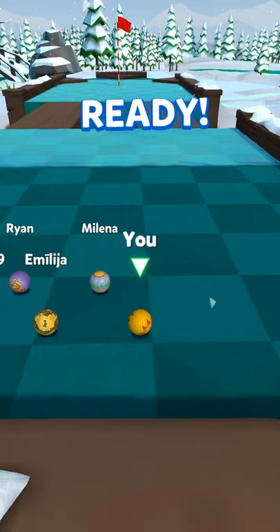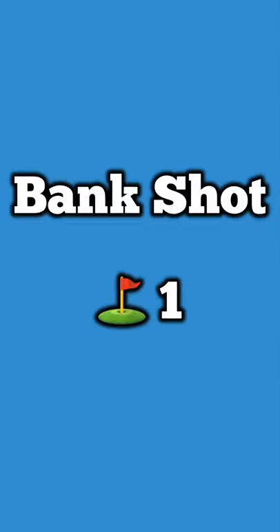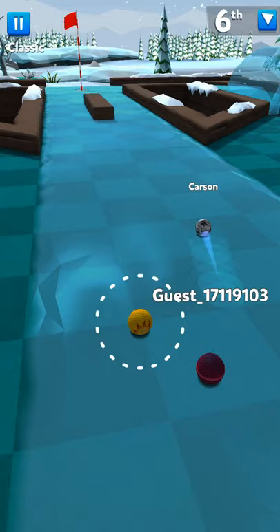Twin Bridge — our second hole-in-one. Always choose the side you're on, so if you're to the right, go to the right. You want to hit the right side of those triangle pieces at a strong yellow or a weak orange bank shot.